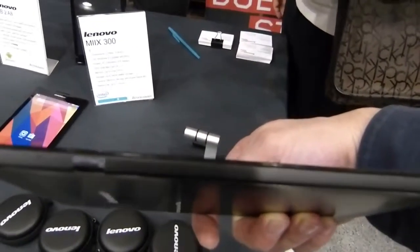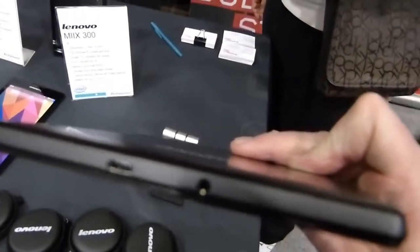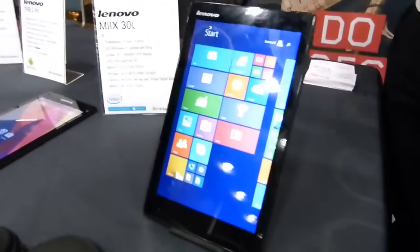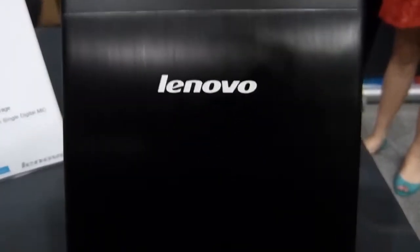There's a micro SD slot there, and we've got on the top just the USB 2 and headphone ports. So there's no HDMI, so you won't be connecting this up to your big screen. On the back we've got a 5 megapixel camera, and on the front there's a 2 megapixel camera as well.